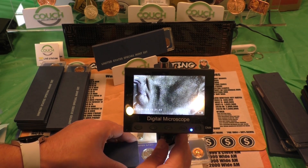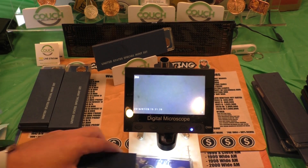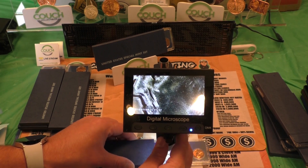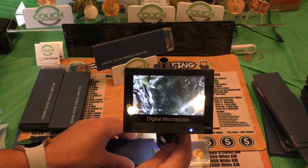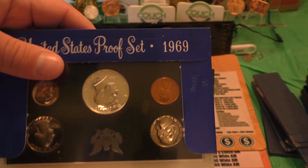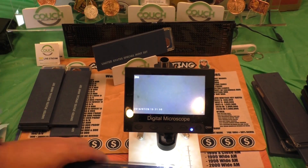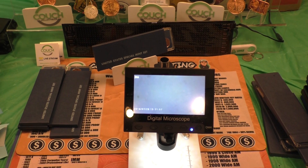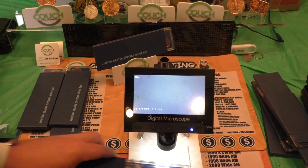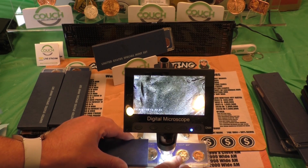In my book, A Guide to Coin Hunting, which is available on couchcollectibles.com, I actually show you things to look for on proof dimes as well — missing the S mint mark. I show you all the dates to look for on different proof dimes that are missing the S mint mark in proof sets like this, where a missing S mint mark can give your dime a lot of value — they are very, very expensive. But this is something really cool to look for: a little variety on the Roosevelt Dime SMS — Special Mint Set — looking for that extra five.